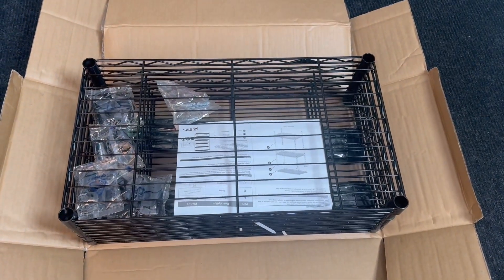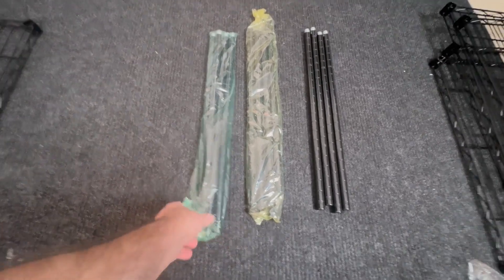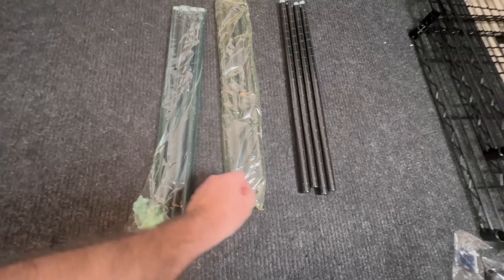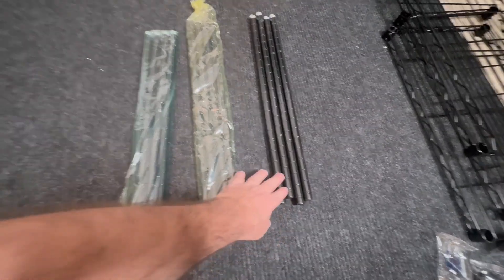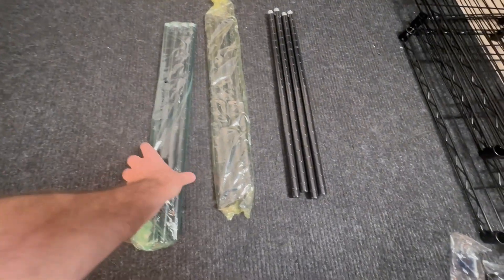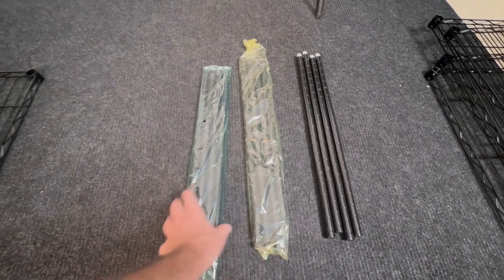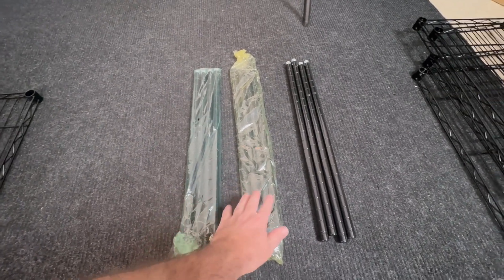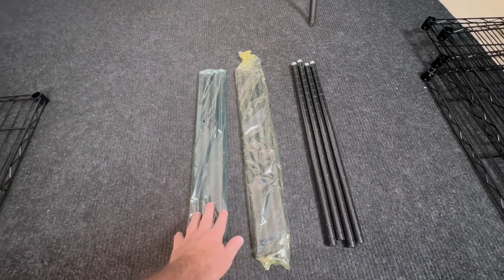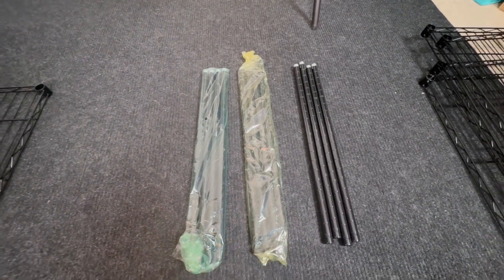Let me go ahead and assemble this. Here's a small detail you'll appreciate: these are color coded. This is a green bag, this is a yellow bag, and this comes in a clear bag. The clear bag is the upper poles, the middle poles are green, and the bottom with the feet is yellow — a cool little detail that helps you know which poles go where.